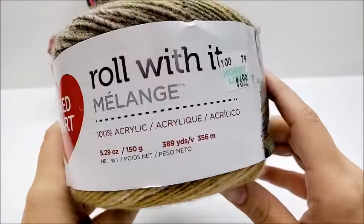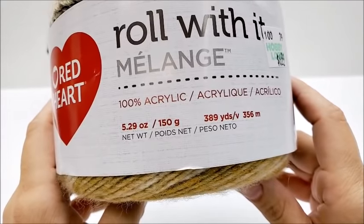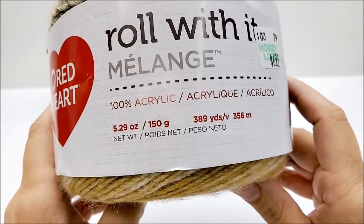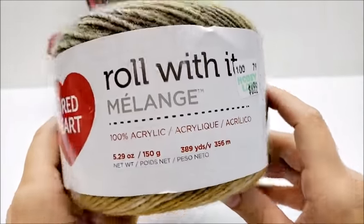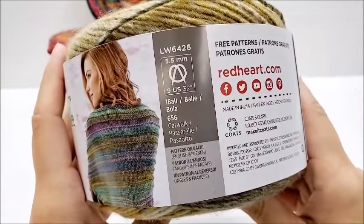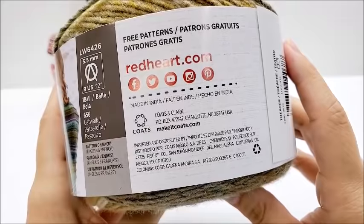So it's a Red Heart Row With It Melange. It is a 100% acrylic yarn. There are 5.29 ounces, or 150 grams, per cake — 389 yards, or 356 meters. It's made in India.